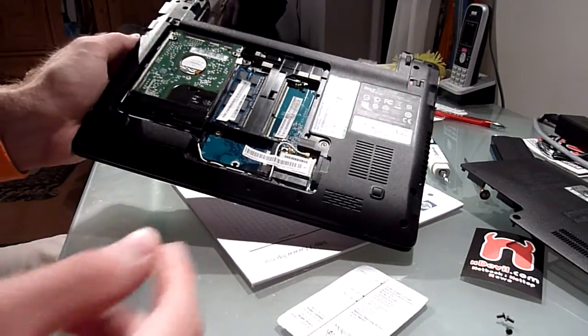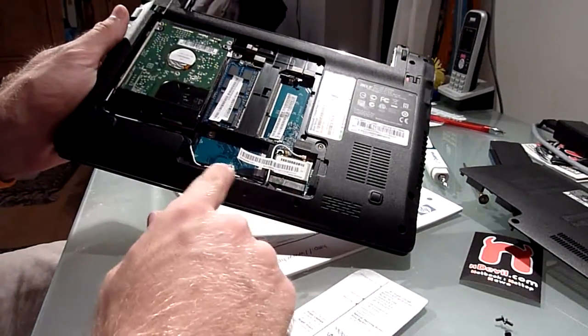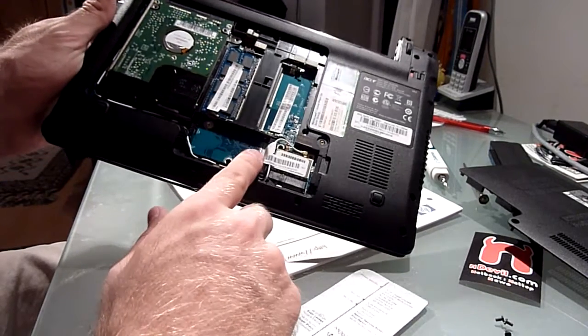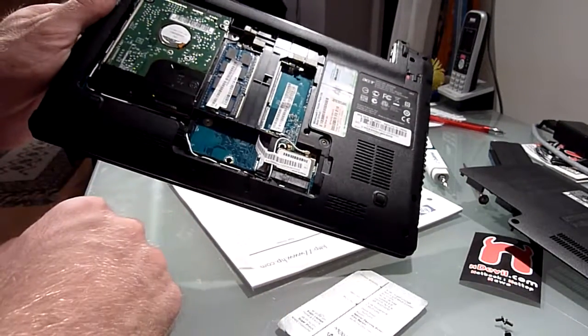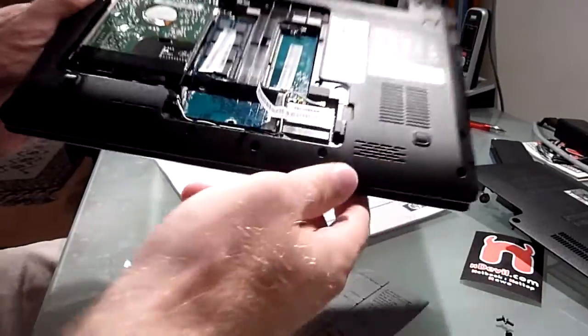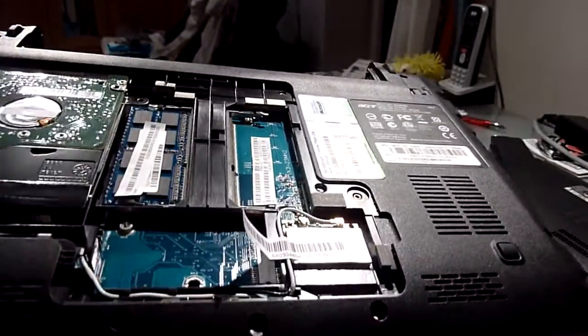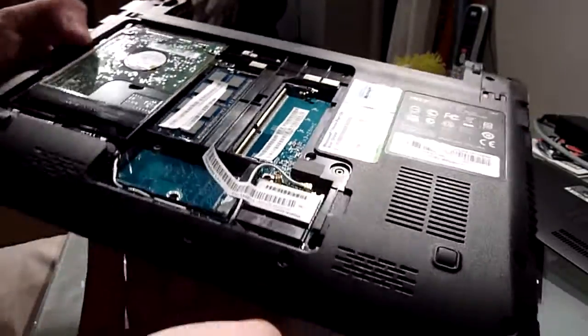Then you can see we have a wireless card here, and a free PCI-Express space. It's not a slot, because the slot is missing. You would have to solder it on here for yourself. This is how it looks like up close — there is space, but you need to solder it yourself.